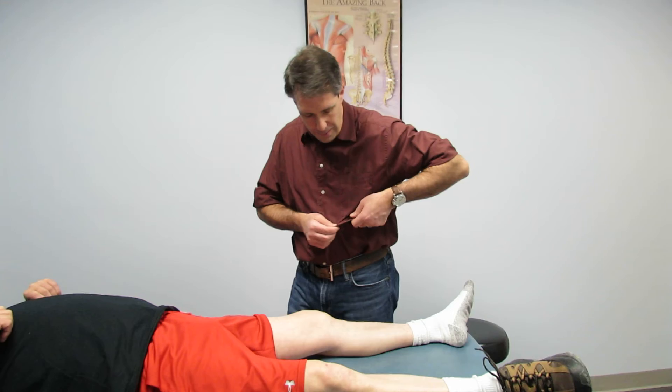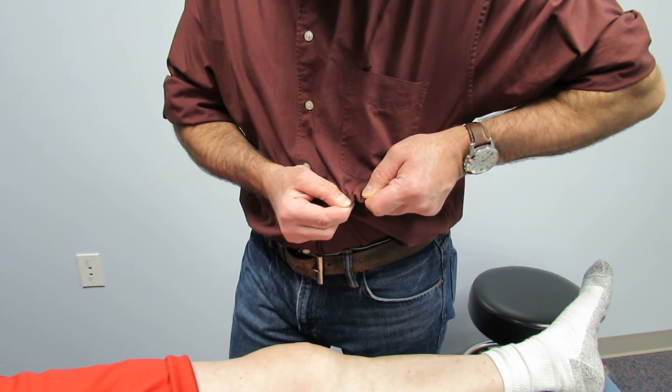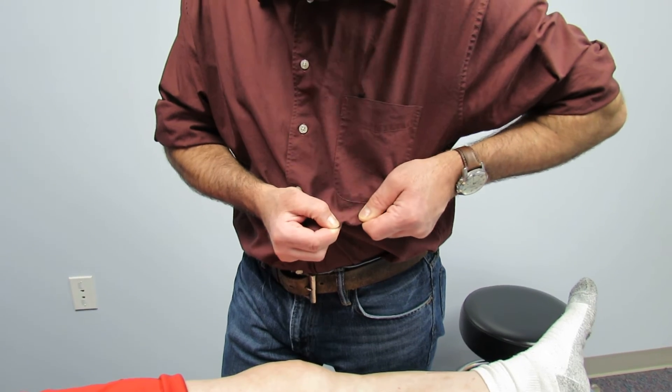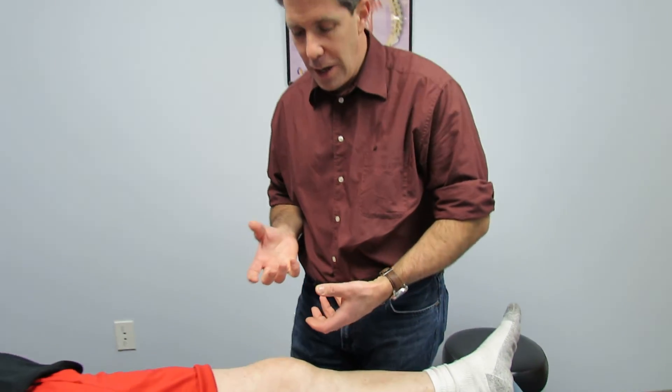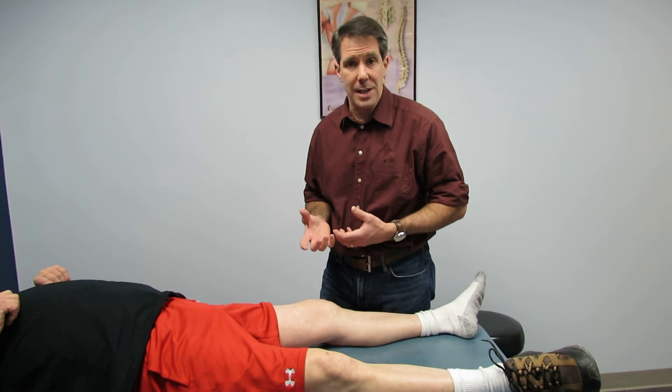You're looking for an endpoint. Remember, an ACL is kind of like a cord — you want to get this little snap, snap, snap, and when you don't get that, you have to be suspicious of an ACL tear. Then you're looking for the amount of laxity there.